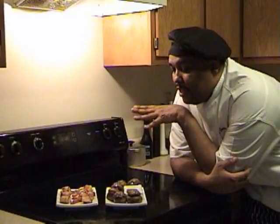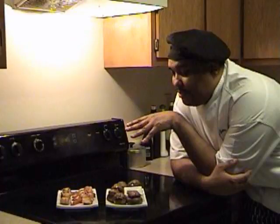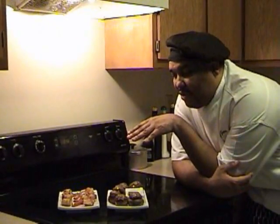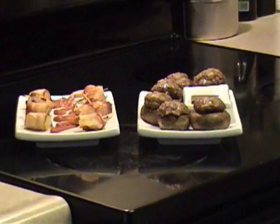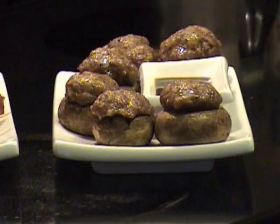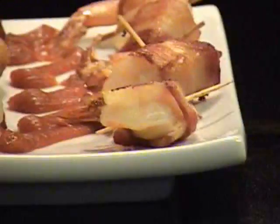Alright, 35 minutes have lapsed and I pulled them out — my shrimp, my scallops, and my mushrooms — patting them dry with a paper towel so they wouldn't have any grease on them, and this is what the finished product looks like. Like I said, dinner parties, dinners, drinking — anything. This is appetizing and works all the way around. So enjoy.